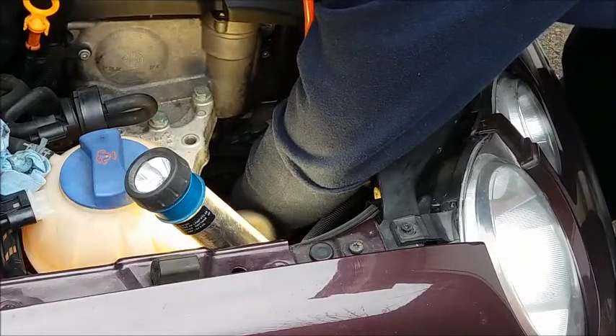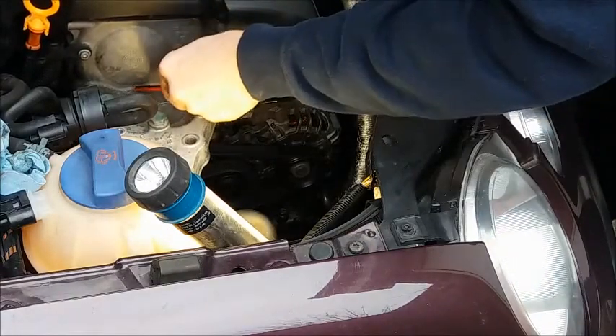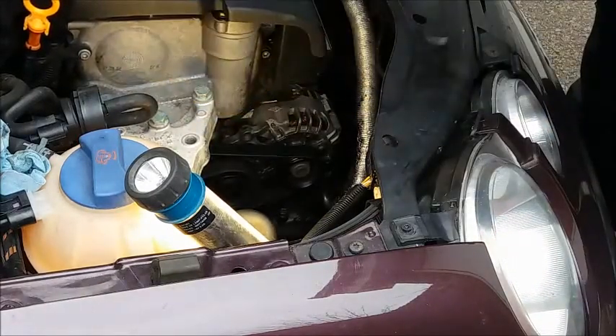Idler pulley bearing — same process. You could do that at any part. On the cam cover, listen to the tappets.